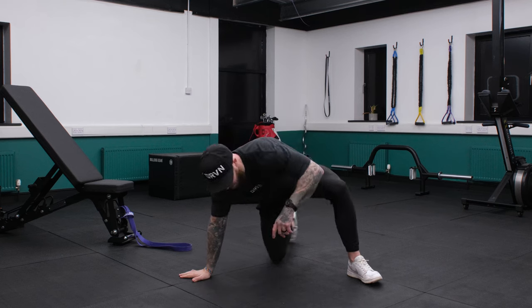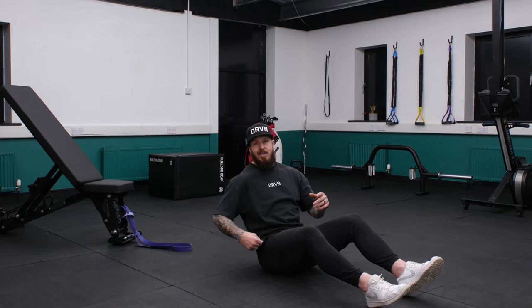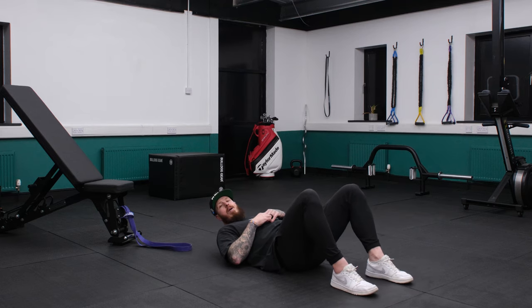We're focusing in on the hips — it's a huge area for any golfer to improve. We want to activate the glutes and loosen off the hip flexors. That allows you access to the big muscles, and that's where you're gonna base your golf swing. We're gonna start with 10 reps of a simple glute bridge.